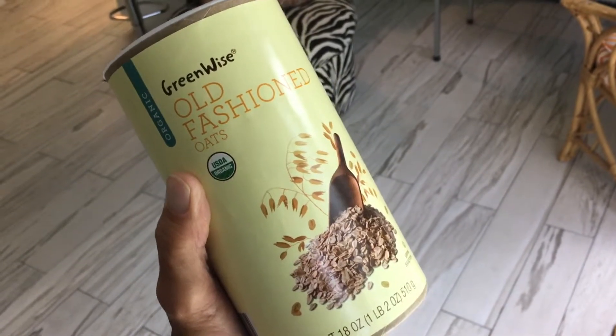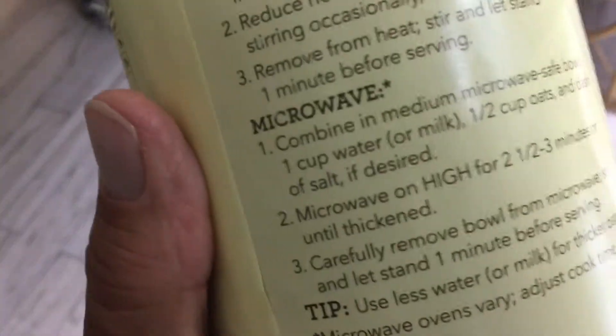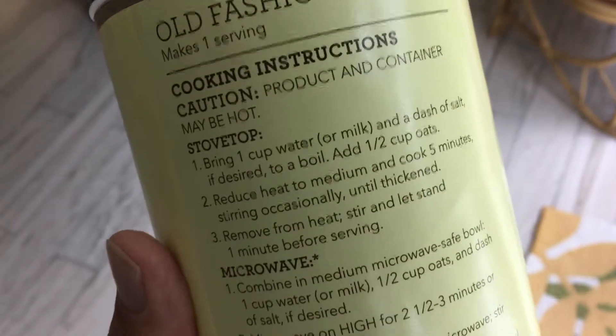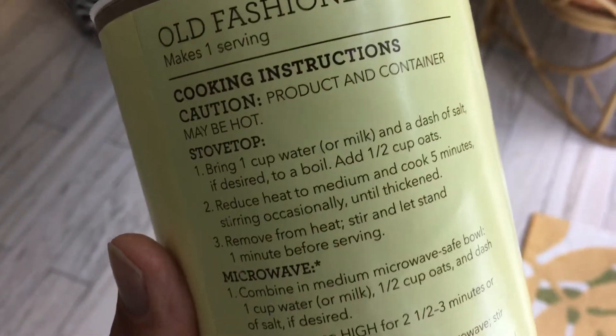Two of these can easily last you a full week, maybe more. The instructions are pretty simple. You can microwave it, but I don't do that — I do the stovetop. It's very simple: one cup of water to a half a cup of oats.